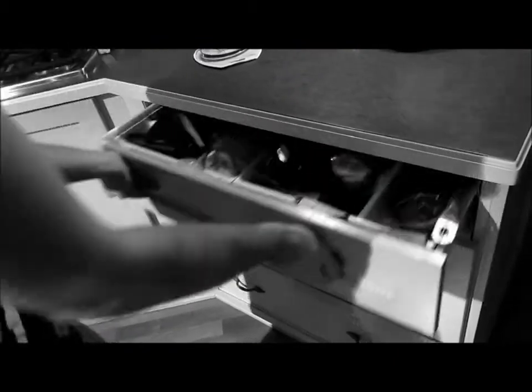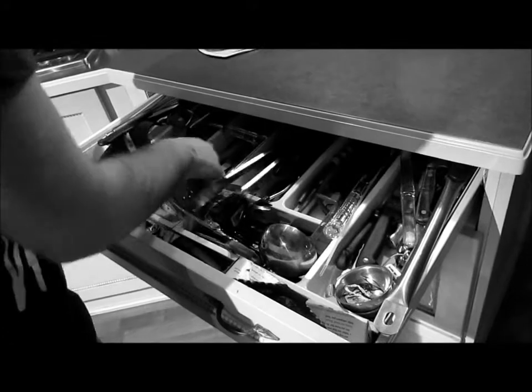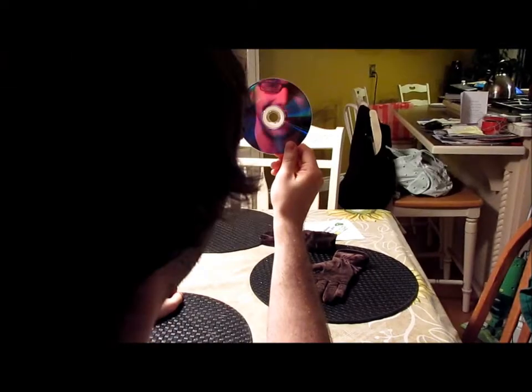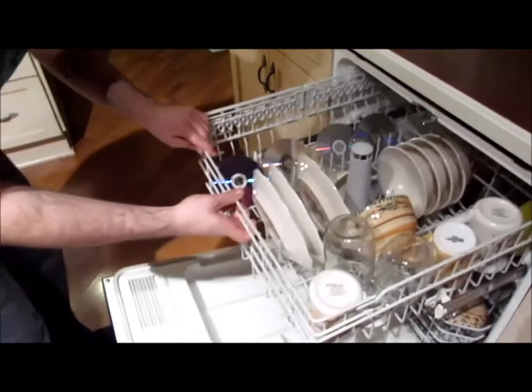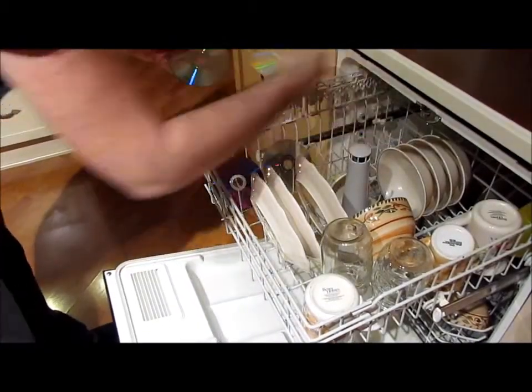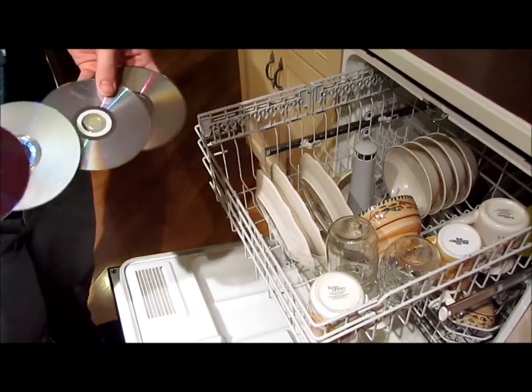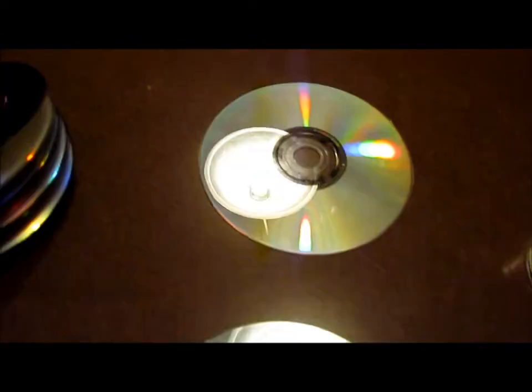Tired of all the clutter in your drawers? Not a problem. All you need is the CD Knives knife set to prepare your meals. It doubles as a mirror, and they're washer safe. So make the best out of this dead technology and order your very own high quality set.